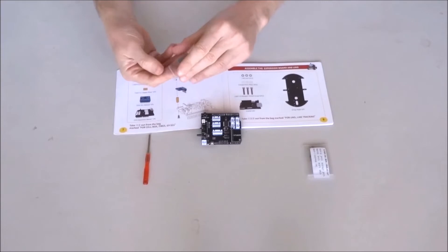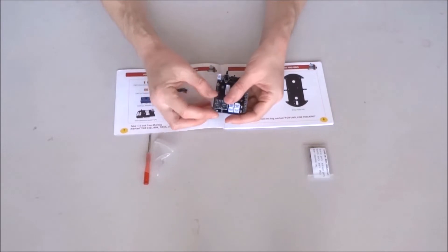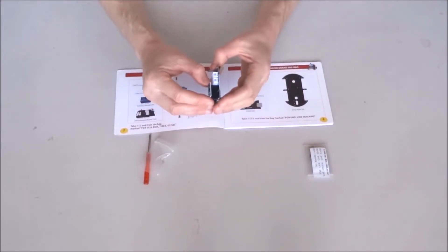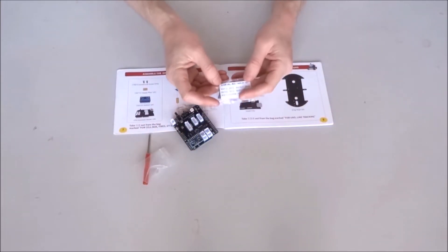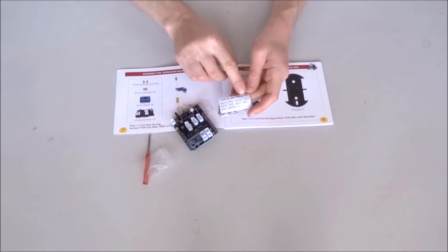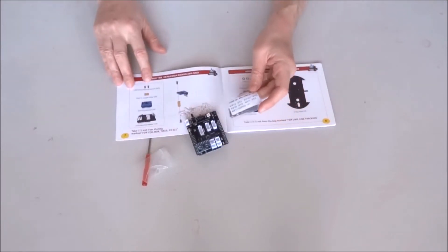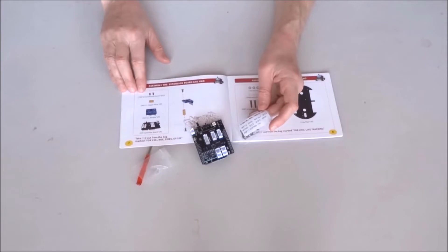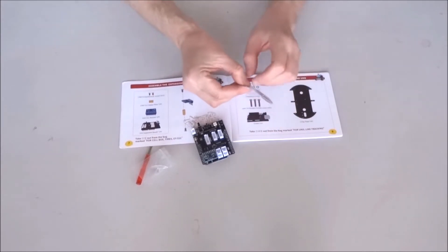Now let's take out the module. First I want to see how it's going to fit — a nice and tight fit. I'll leave it here for now. Taking this bag which says bag number three for cell box and tires and GY521, we want only the parts for the GY521, which are these three by five millimeter screws, bolts, and this copper pillar standoff.